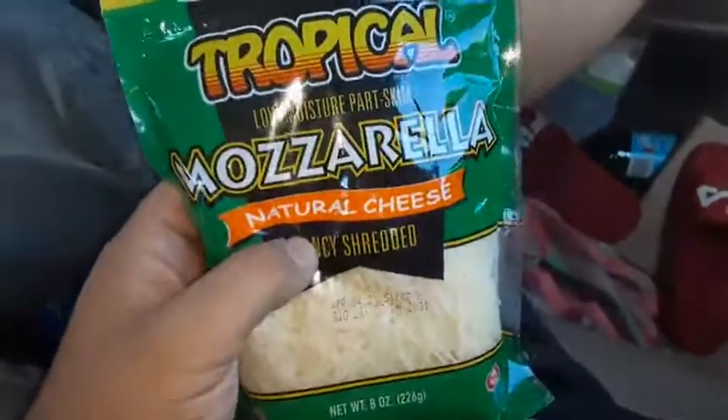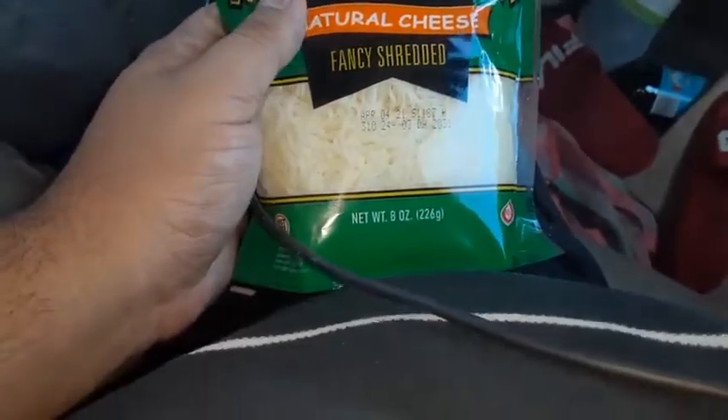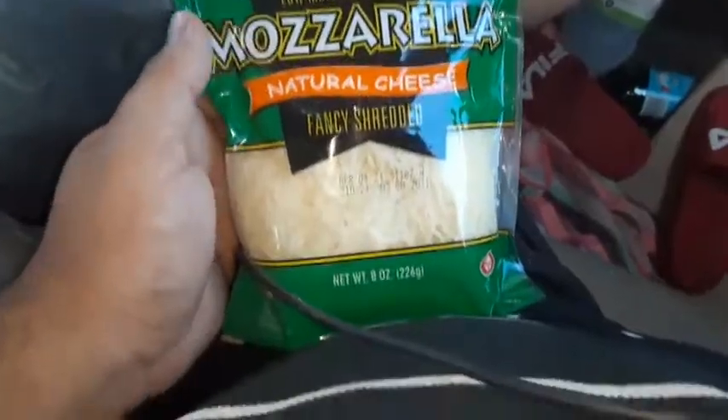Tropical low moisture part skim mozzarella natural cheese, fancy shredded. Tropical... okay, okay. I never had this one.